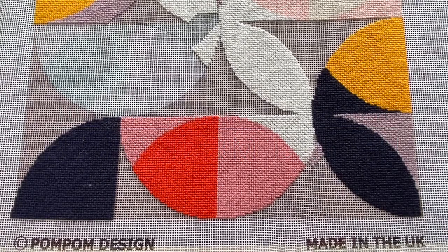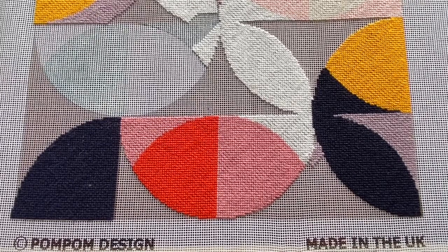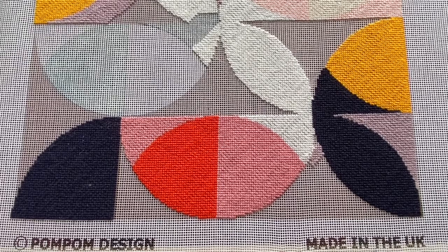We call it a basket weave stitch because it's created using a series of diagonals — stitching the stitch diagonally — but also the direction of the stitches go diagonally, and it creates a really robust, luxurious finish.